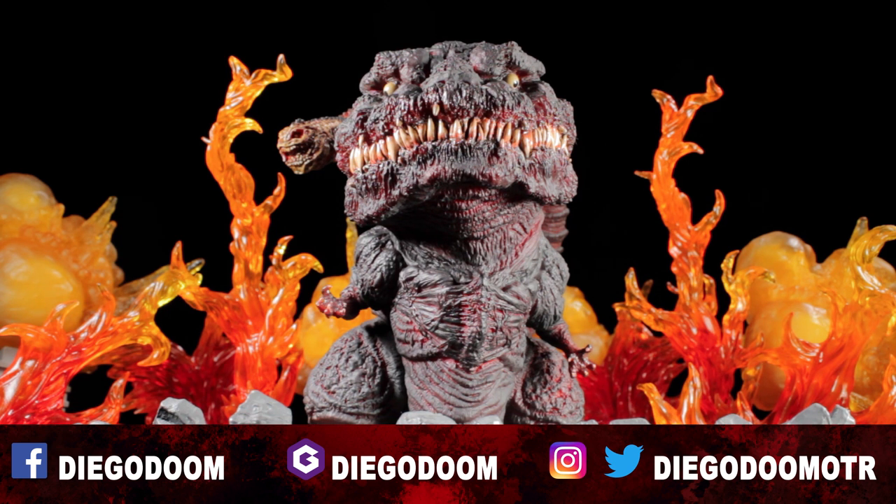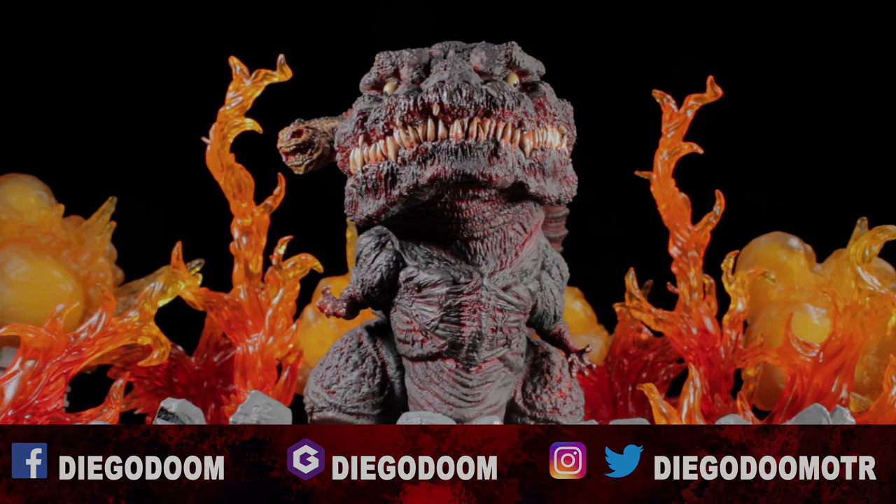Be sure to follow me on social media and remember — like, comment, share, and subscribe.